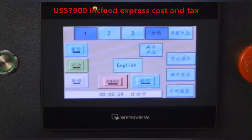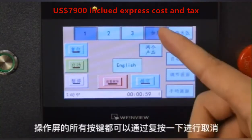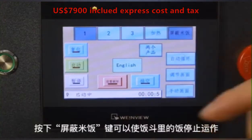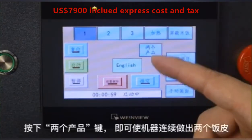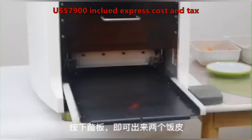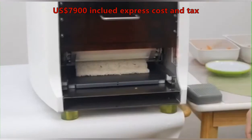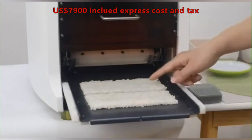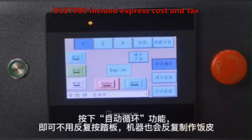You can click again to cancel it. You can click this button to make two sheets at one time. Press the automatic button and the machine will keep working.